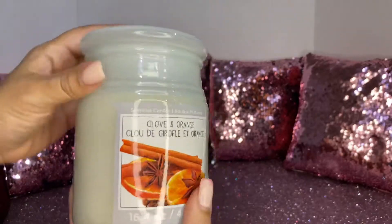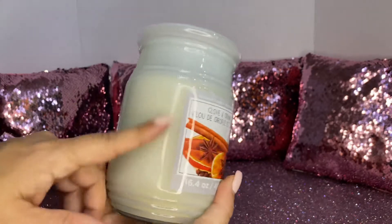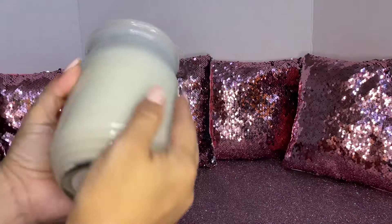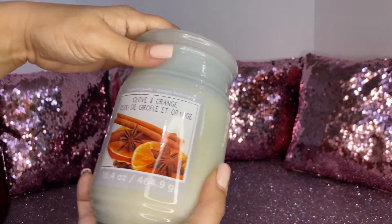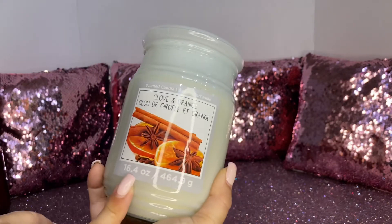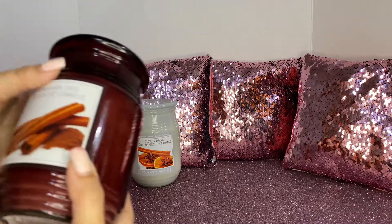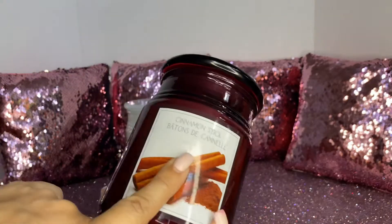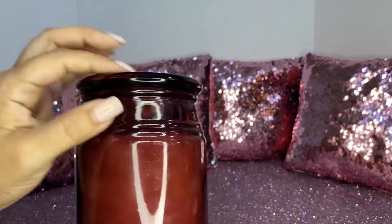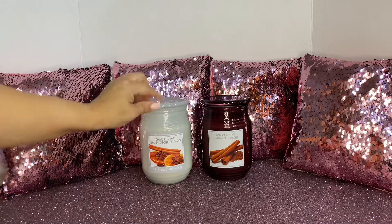I saw these beautiful candles and I love the Michaels candles this year, especially the jar itself. It looks all frosty and cozy and pretty. This one is clove and orange and it smells amazing — this one is 16.4 ounces. Then I picked up the cinnamon sticks, also amazing. I love the disc jar, the color disc jar. Both of these candles were $3.33.